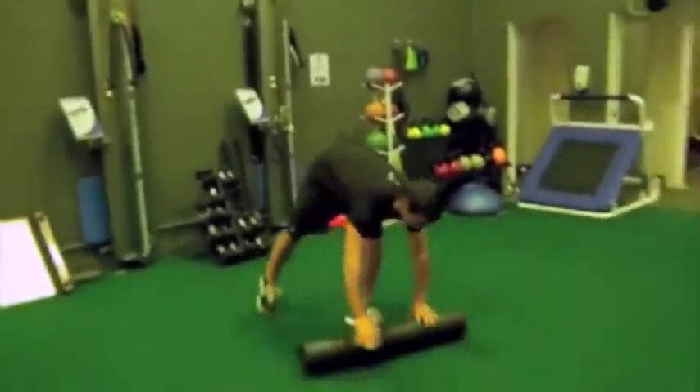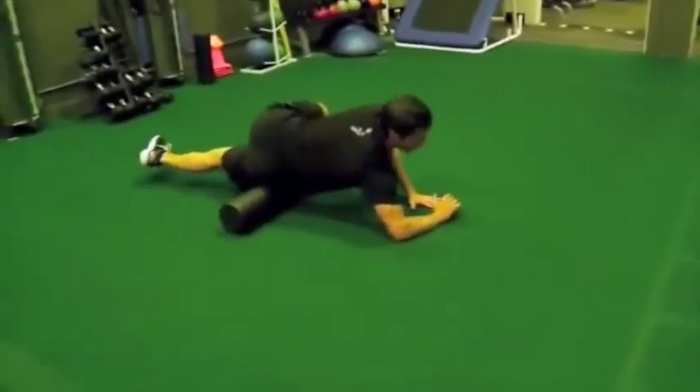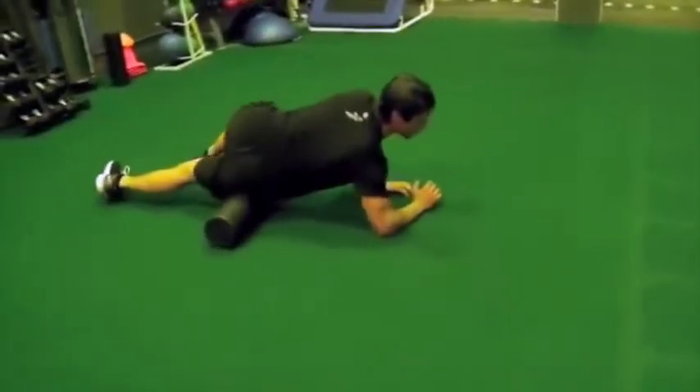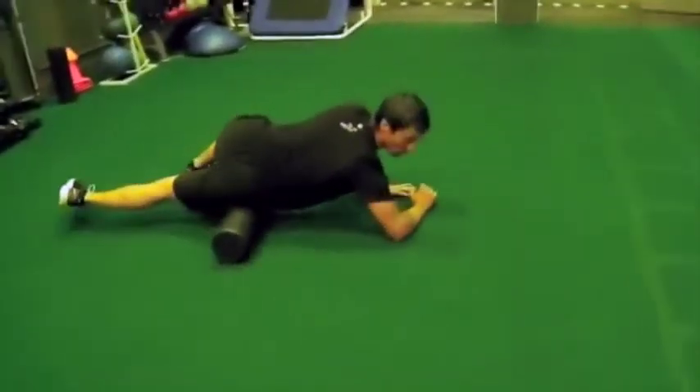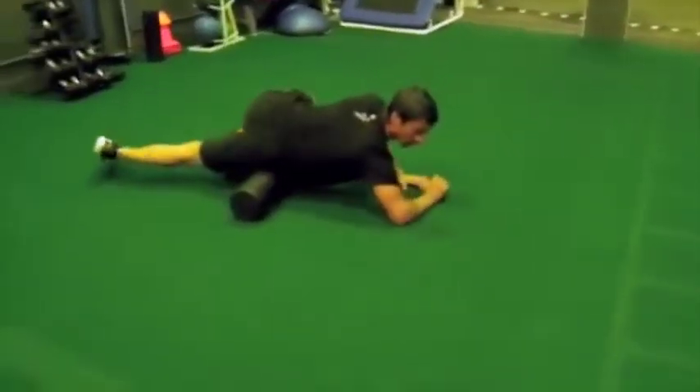We're going to first start off with the IT band. You're going to get sidelying — top leg bent, bottom leg straight. You're going to go top to bottom from the hip, just above the kneecap. All the drills are going to do anywhere between 10 to 30 seconds, depending on how much time you want to spend on this.